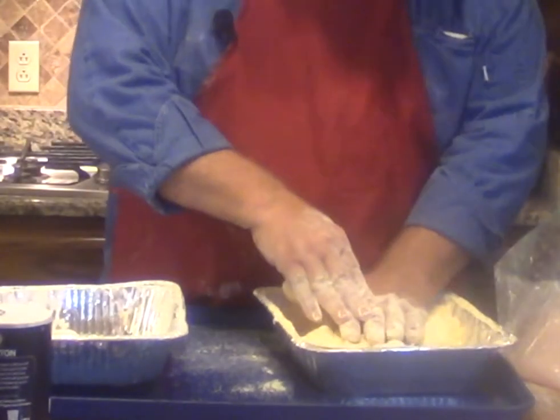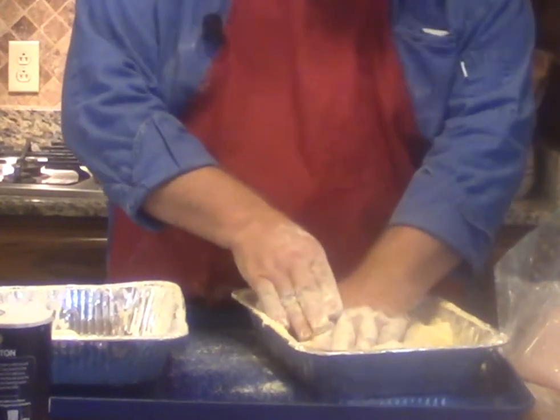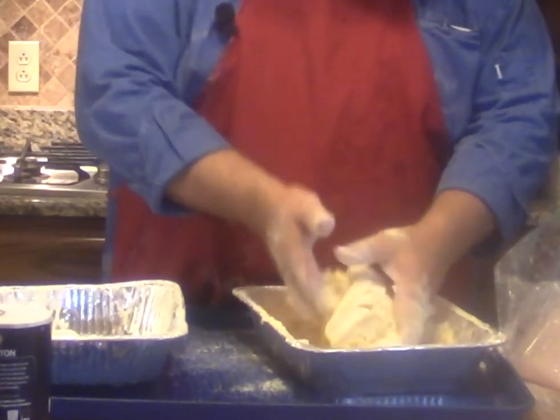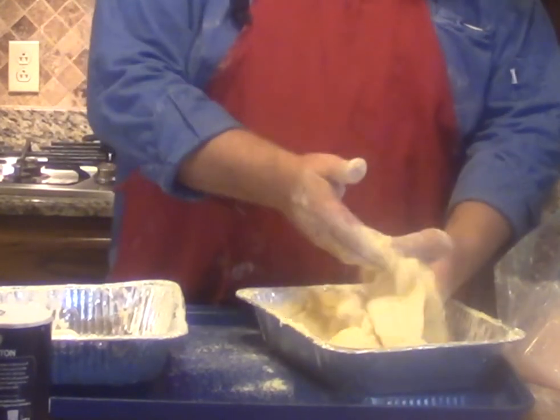Nothing wrong with these at all. You'll see them marketed as swai fillets or pangus. Both of those are a very nice fillet. They're very meaty. They are mild. They're not a real fishy fish.